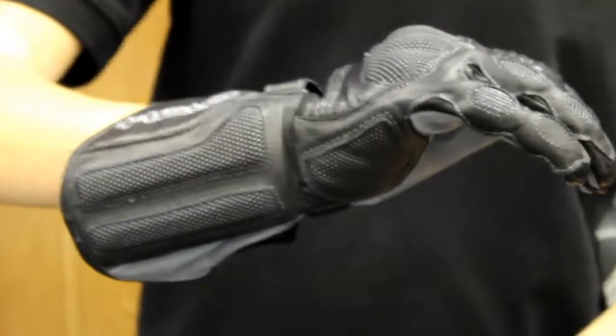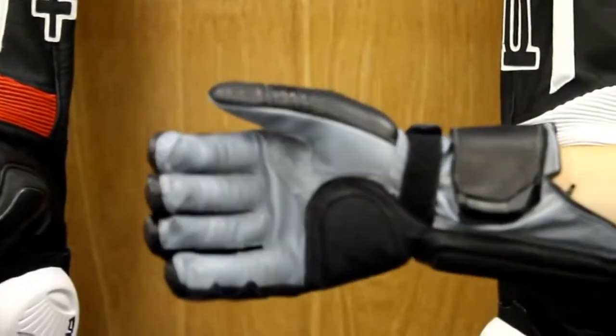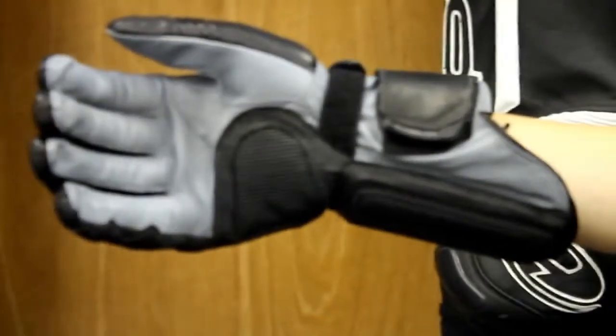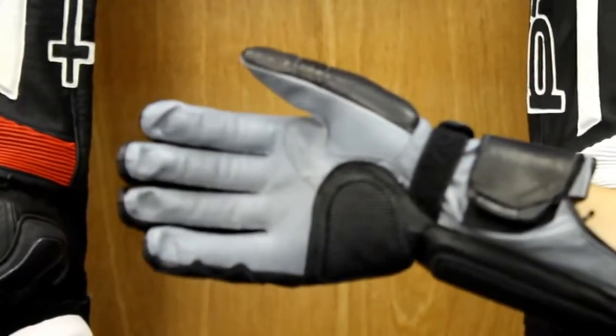If you take a look at the palm, you're going to see flat seam stitching. Our Held gloves are all hand sewn, so this takes about 90 minutes to do. The flat seam stitching makes it really comfortable and easy to get on and off, and it's not going to irritate your fingers like some other gloves might do.